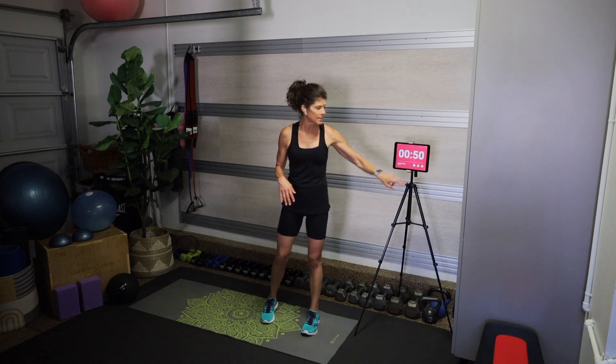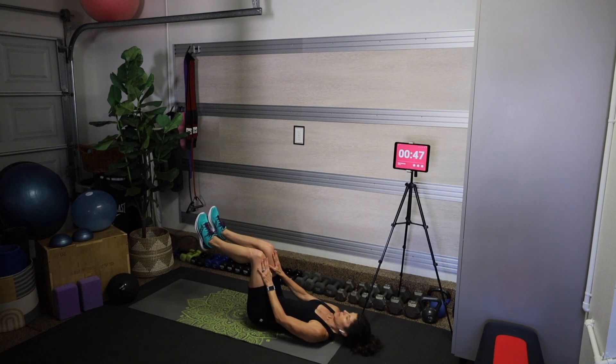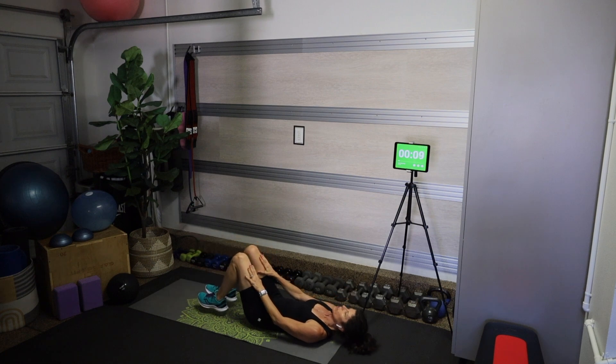Meet me down on your back — we're going to start with a dead bug hold. On your back in tabletop position, shins parallel to the mat, pressing your palms into your knees and knees back into the palms. If you want to make it harder, lift your head, neck, and shoulders off the mat, pull your belly button back towards your spine, engage your pelvic floor and hold. If it's too much on the back of your neck, put your head back down. Make sure you're breathing! Last five seconds — press a little harder both ways and rest.